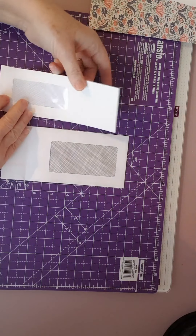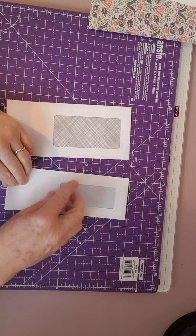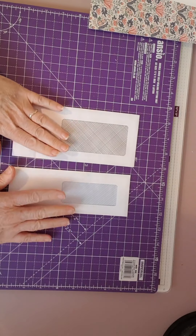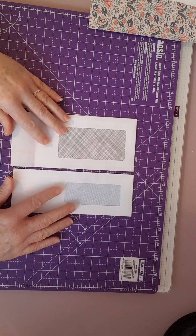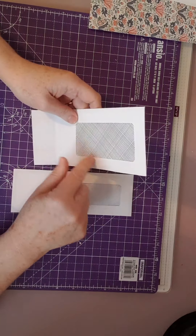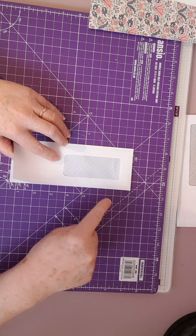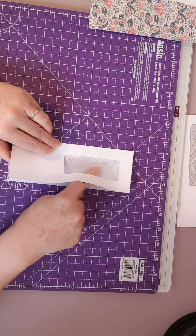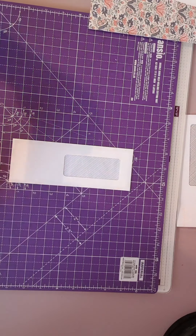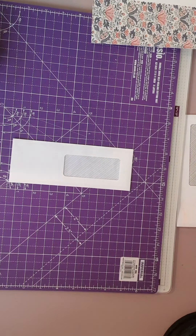Now, what Angela did next was she cut out a piece to go around the front - she cut out one piece and cut the window out. You can do this one of two ways: you can cut the window out, or you could collage around it. Because this one's so much bigger, I may collage this one. So we'll put this one to one side and concentrate on this one. I don't want the inside of the envelope showing, so I'm going to start by finding something to cover that over with - something quite attractive for the window.